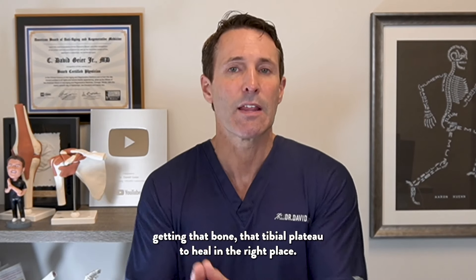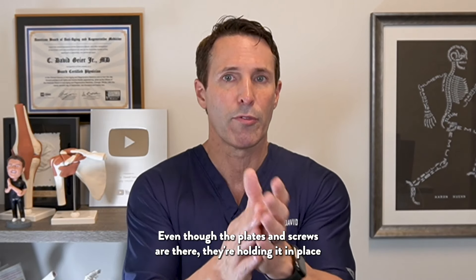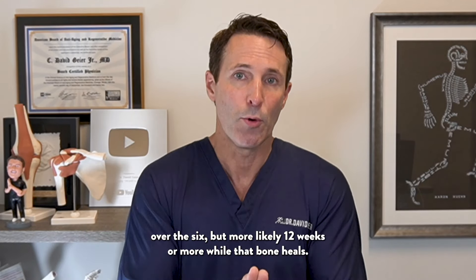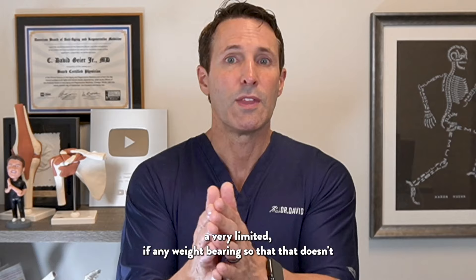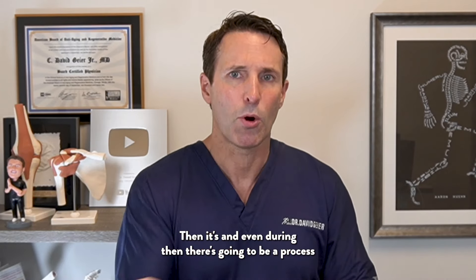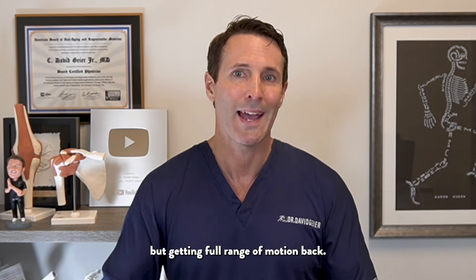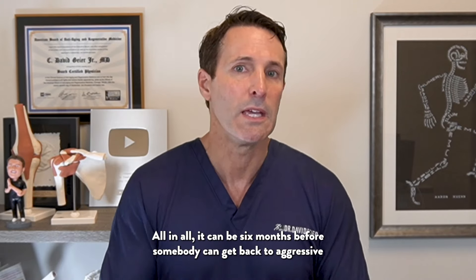After surgery, it really is a multi-step process and a long recovery. First, it's getting that bone — that tibial plateau — to heal in the right place. Even though the plates and screws are holding it in place, that takes six weeks, but more likely 12 weeks or more while the bone heals. So there's going to be a period of at least six weeks, sometimes longer, of very limited if any weight bearing so that it doesn't disturb fracture healing. Usually after six or twelve weeks, you can start putting weight on it, and during that time there's also a process of getting the knee range of motion back, which is surprisingly difficult.